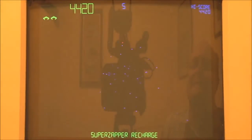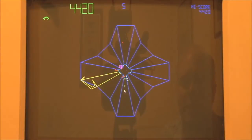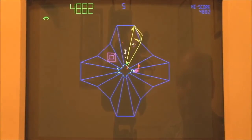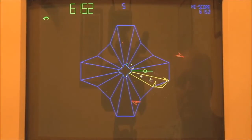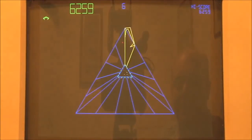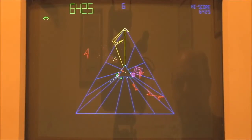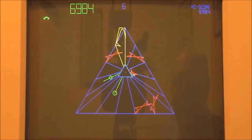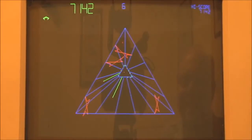There are spikes everywhere on this one — how am I supposed to avoid them? Avoid spikes. There we go. Yes! I think I just got hit. Whatever that was, it wasn't good.